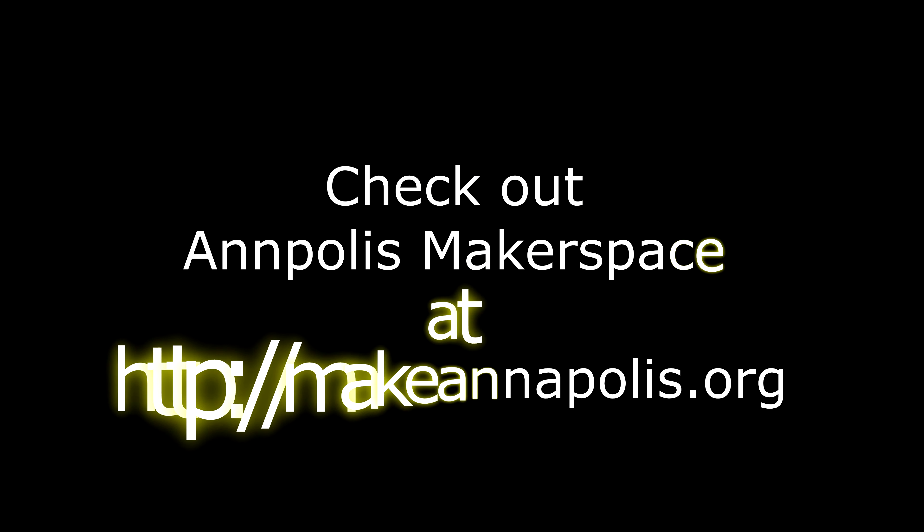Let me know if you have any questions, and let me know if you make this and how it worked out for you. Also be sure to check out Annapolis Makerspace at makeannapolis.org.